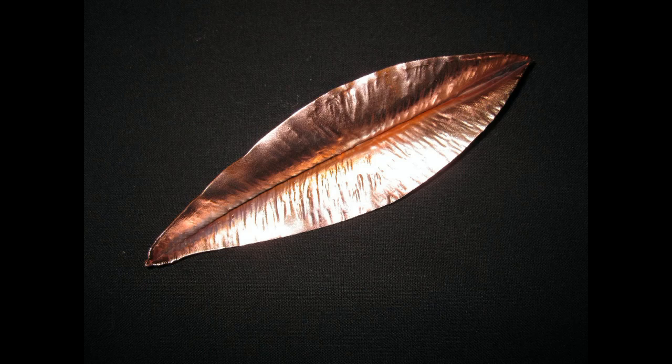Five or six years ago I did a video on making this leaf and I did it all by hand. Now for someone that makes their living doing this, if I wanted a leaf spray with let's say 30 of these leaves, I couldn't afford to do it all by hand — it just takes too much time.